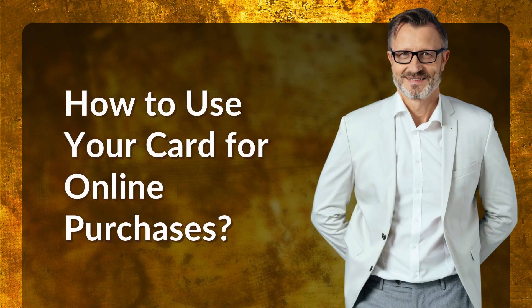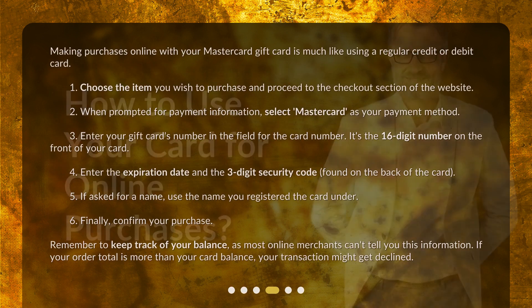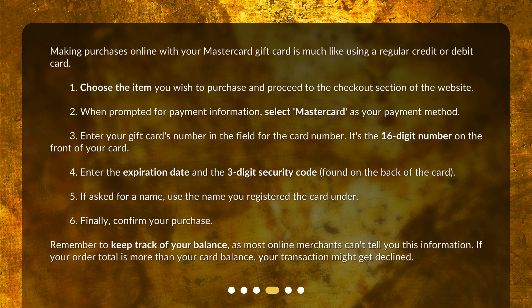Making purchases online with your MasterCard gift card is much like using a regular credit or debit card. First, choose the item you wish to purchase and proceed to the checkout section of the website. When prompted for payment information, select MasterCard as your payment method. Then enter your gift card's number in the field for the card number — it's the 16-digit number on the front of your card.